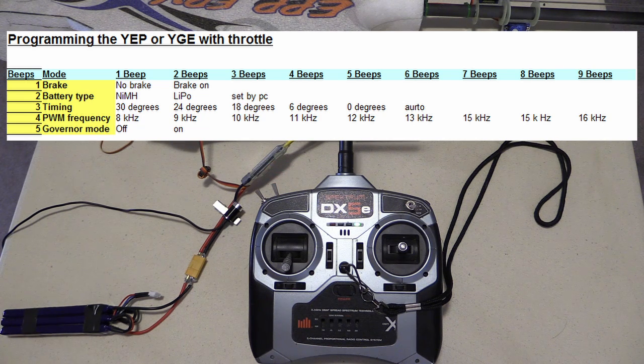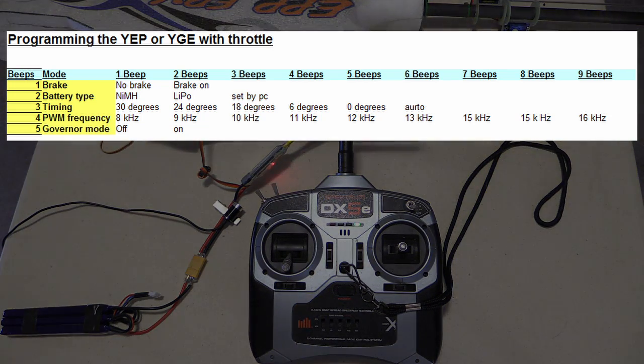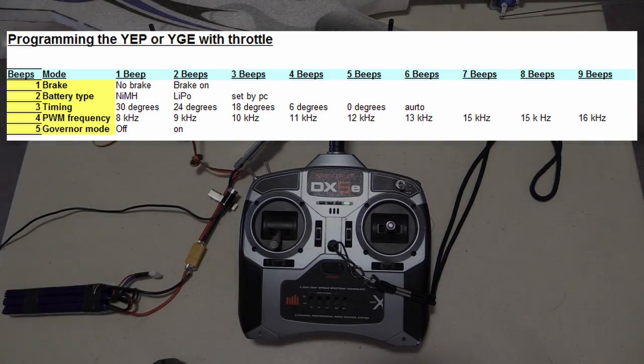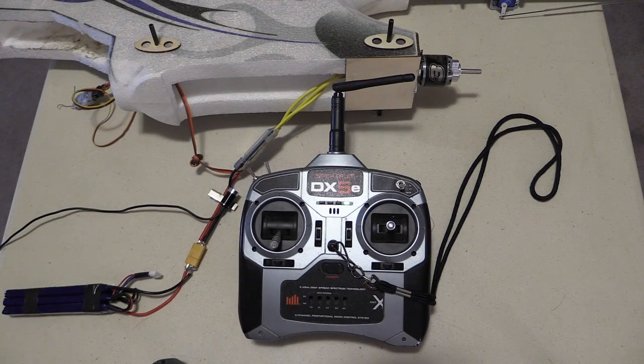As you'll notice, the ESC is cycling through the options with a series of beeps. You can see these options in the vertical column. Once we figure out what we want to change, it's simply a matter of waiting until the number of beeps rotates back to the item that we want to change. So that's the brake, the battery type, timing.